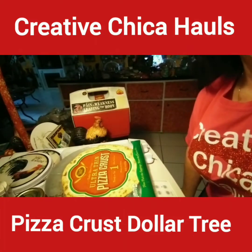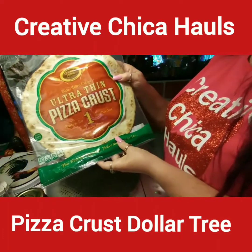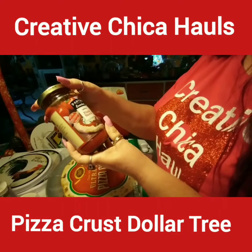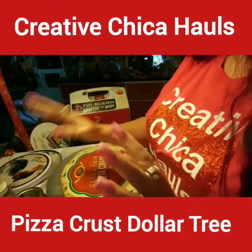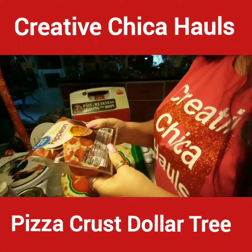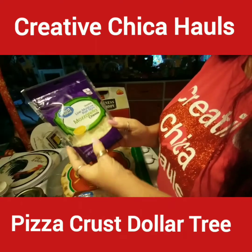Hey everybody, so it's been requested that I make this Dollar Tree pizza. It's going to be a pepperoni pizza. I have this ultra thin pizza crust — it's ready to top, one ultra thin crust, 4.75 ounces. I also bought this Pantry Essentials pizza sauce and the Great Value mozzarella cheese, 8 ounces. My Dollar Tree didn't have pepperoni so I bought the Great Value brand at Walmart — two dollars and 68 cents for six ounces.